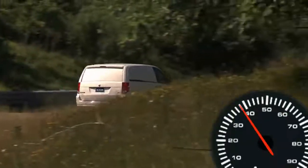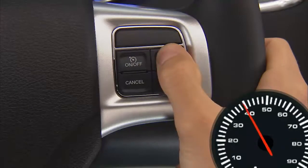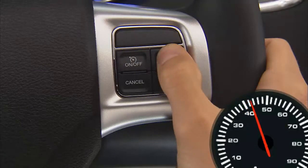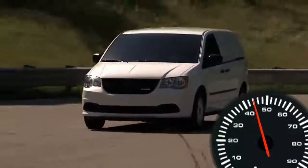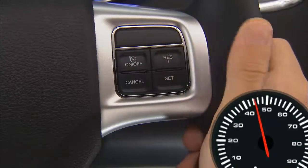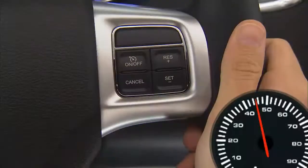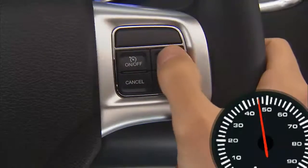When the cruise control system is on, your speed can be increased by pressing and holding the Resume Plus button. Release the button when the new desired speed is reached and the new speed will be set. Simply tapping the Resume Plus button will result in a 1 mile per hour increase in speed for each tap. Tap 3 times and your speed will increase by 3 miles per hour.